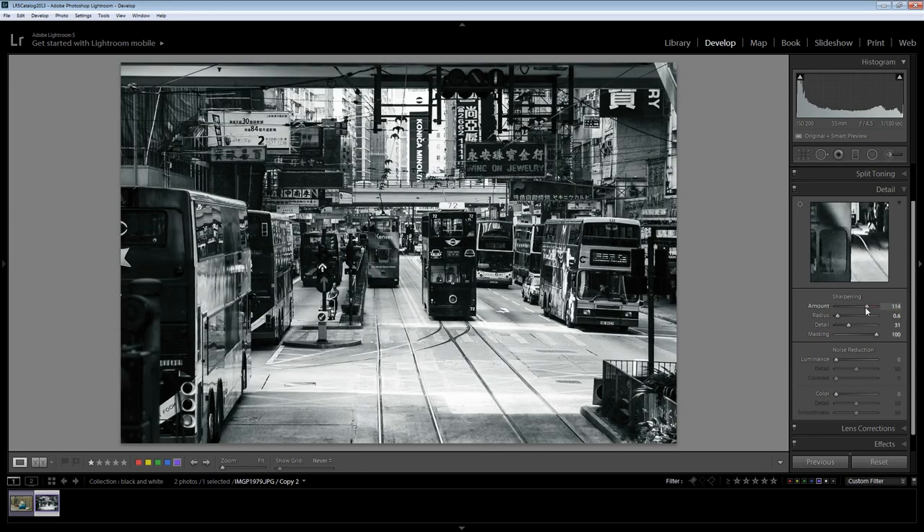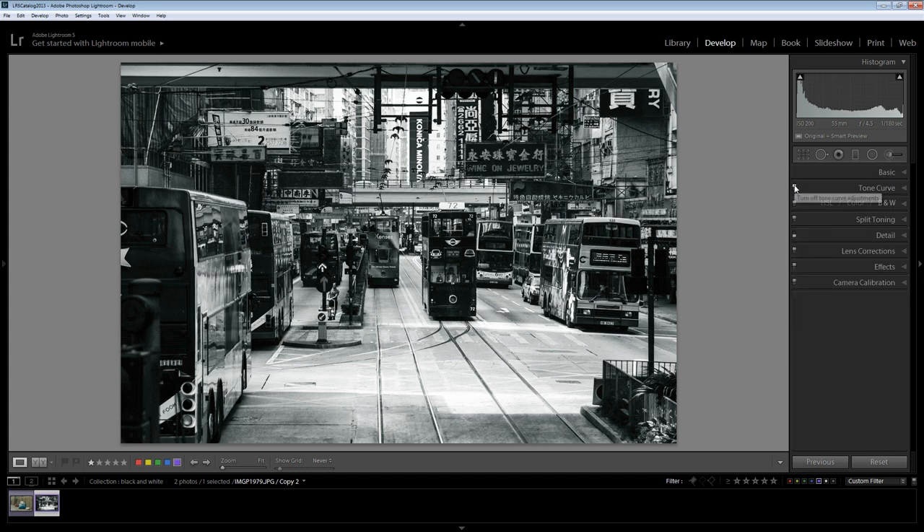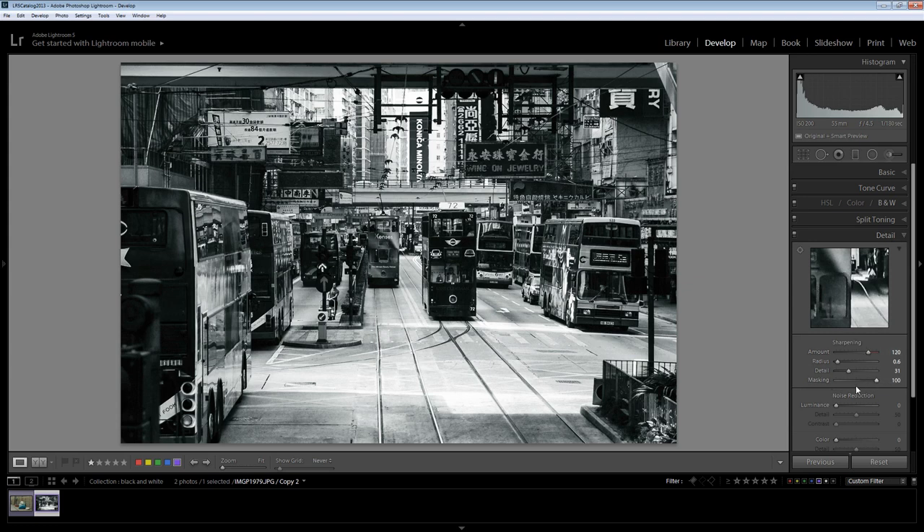So now I can just back off my sharpening a little bit. There's a huge result from this sharpening — here's the before and here's the after. There's a lot of additional gloss being given to this black and white just by increasing the sharpening to a fairly high amount but making sure that we're only sharpening the edges. If you want to check your sharpening you should always do that at one-to-one, so just zoom in to make sure that you're not over-sharpening the image, and you can check individual areas as well.